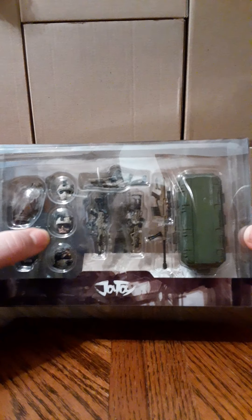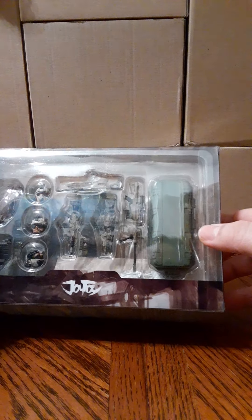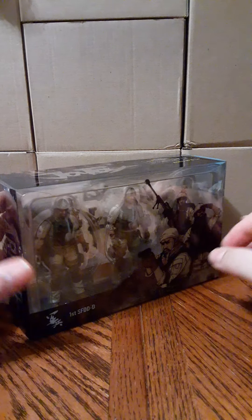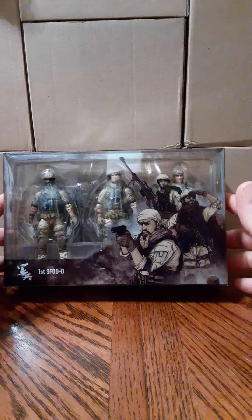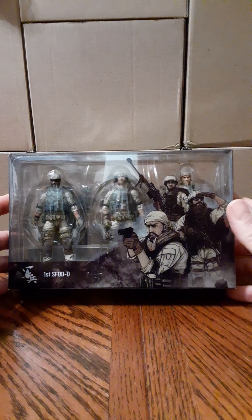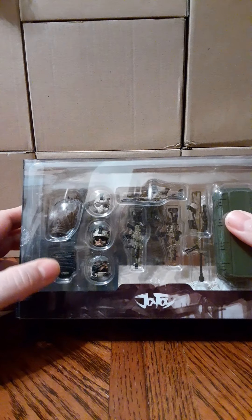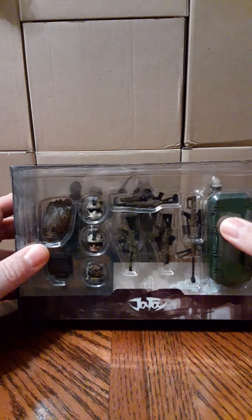As you can see, this set comes with three alternate heads and a very cool weapons box. A lot of collectors in the Joy Toy community have been buying two sets of these — because of that extra set of heads. If you buy two sets, you get six individual characters by swapping out the heads.